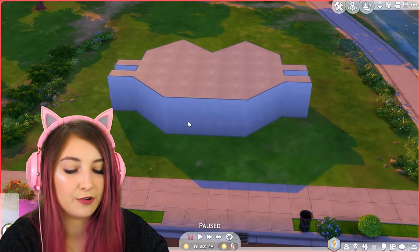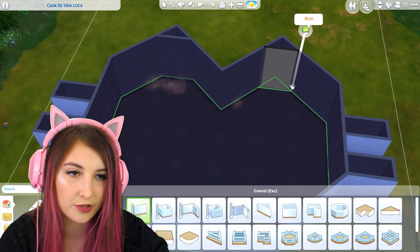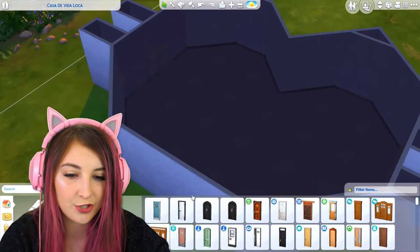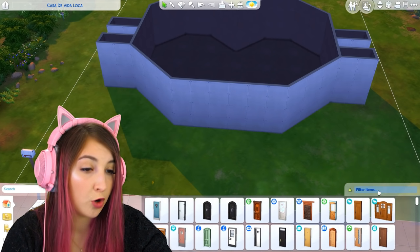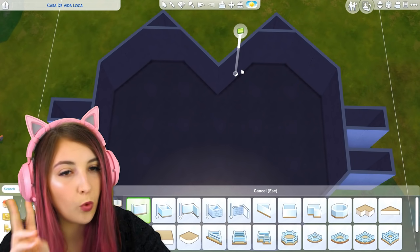So I guess now we need to figure out where everything is going to be in this house. I may have to cut these corners off — that always makes it a little bit easier — and then I have to think: where are we going to walk in? Where's the entrance going to be? Isn't there a door with a cat on it? I'm almost positive there is. Could have sworn there was but maybe I'm wrong. Oh, that's kind of nice. So we need at least just one bedroom.